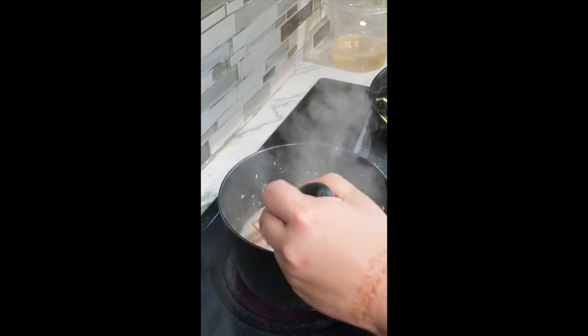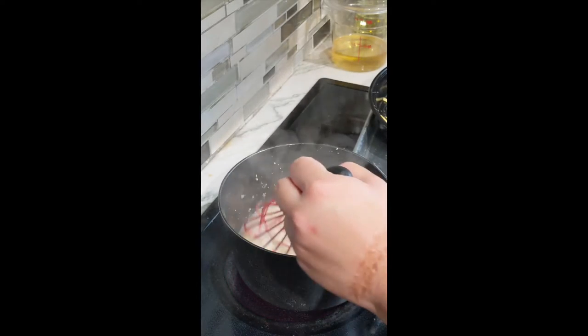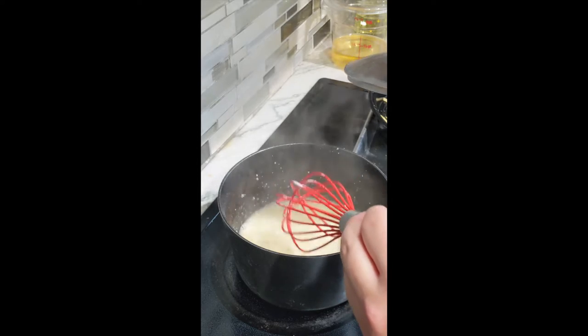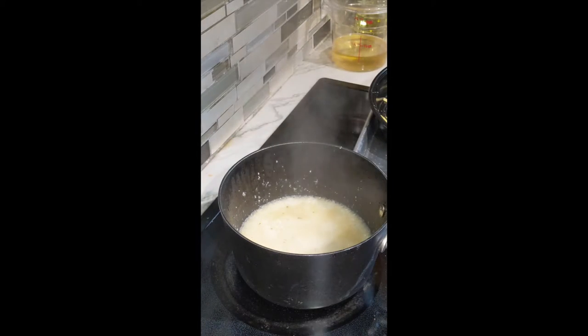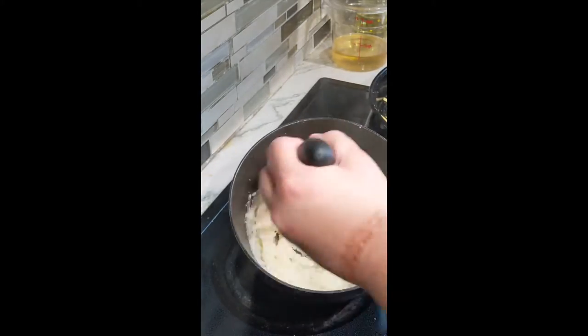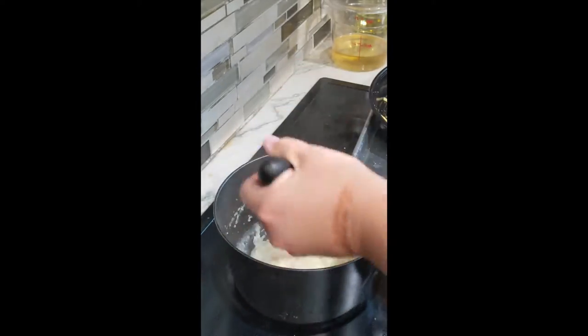To help that along, we're just going to put the heat on low and cover this for about five minutes. It's going to cook underneath that lid and get to that beautiful thick texture we're looking for. Once your grits have cooked for about five minutes under the lid, go ahead and whisk it well. See how it looks like mashed potatoes now.